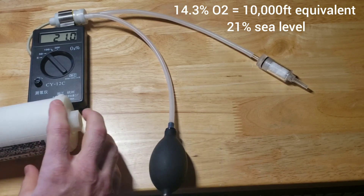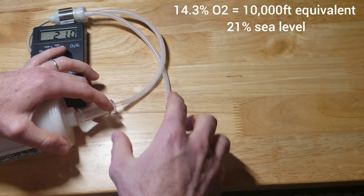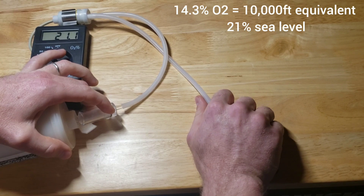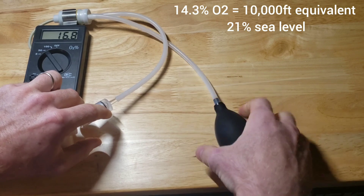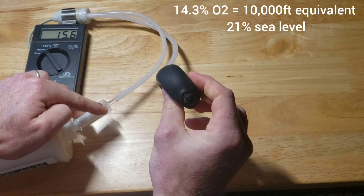I'm going to stick this up in here a little bit and start drawing the air. As I squeeze, this is drawing the air through where I have this connected in.